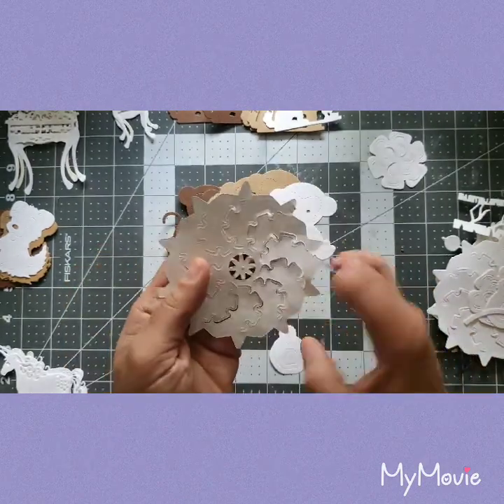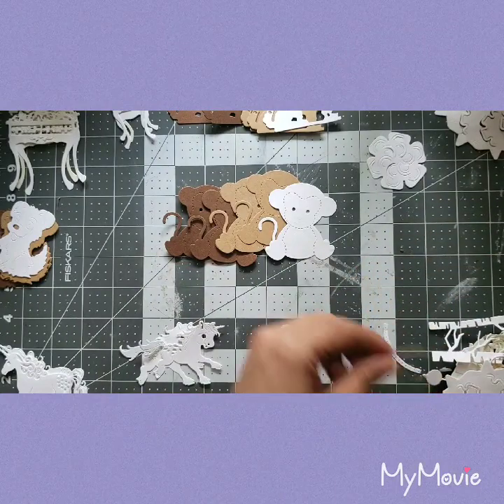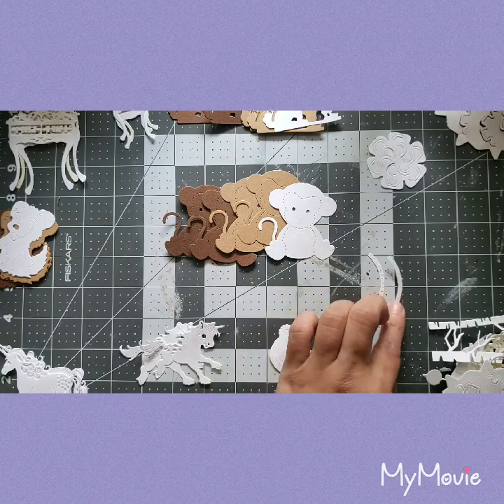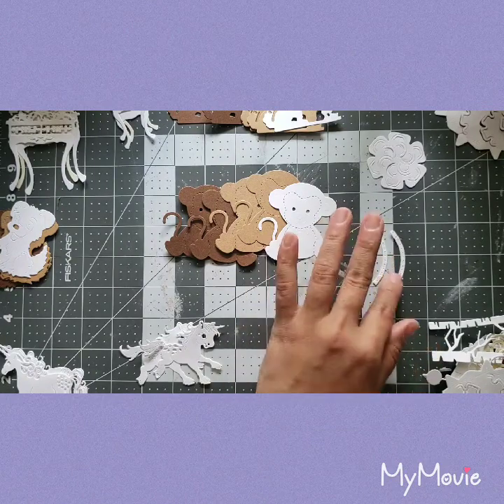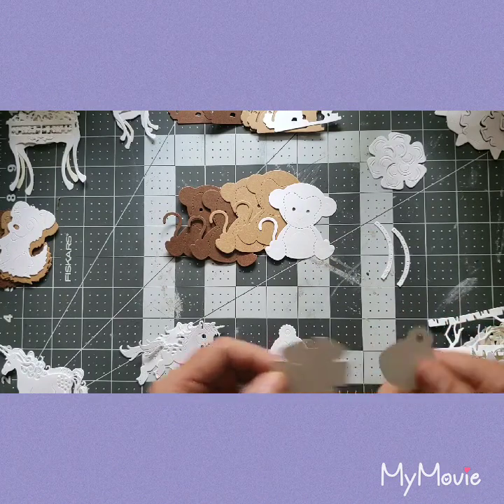This is so cute — that is freaking cool! I got these two pieces but I'm not sure exactly what they go to yet, so I'll put them to the side and figure it out.